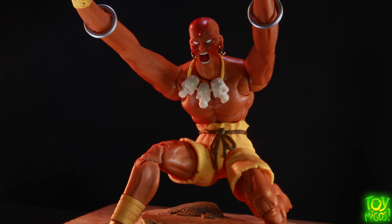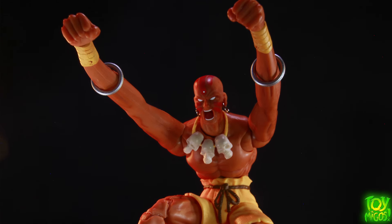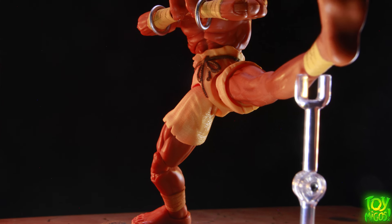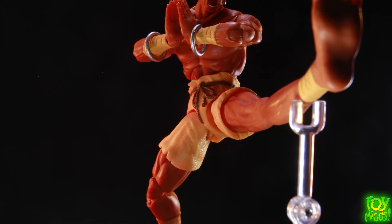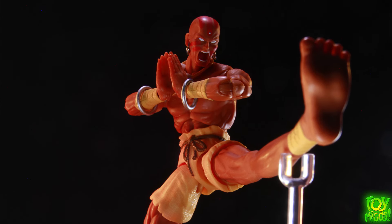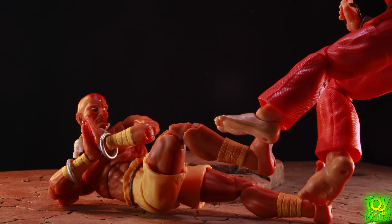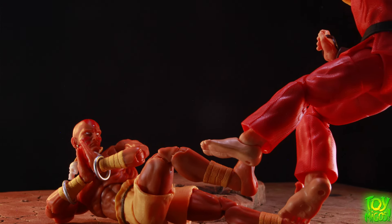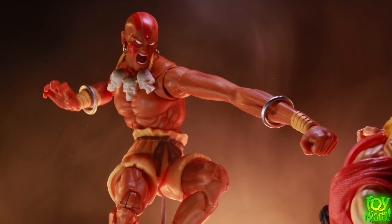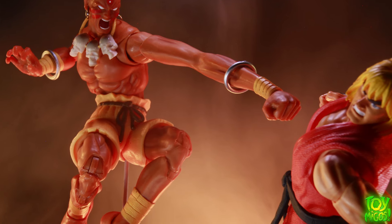Everything he comes packed with makes this a super fun figure that comes with a whole bunch of stuff. It's going to look great in your display with your other Jada Street Fighter figures and your Marvel versus Capcom stuff if you want to throw it in there. They knocked it out of the park with this guy. I'm actually surprised because I was looking forward to Dhalsim the most, and then I got the M. Bison in hand — but this is the one I really can't put down. They're both really killer figures in my opinion.